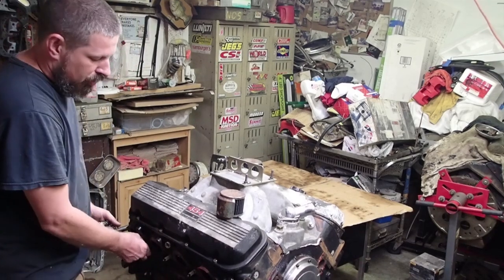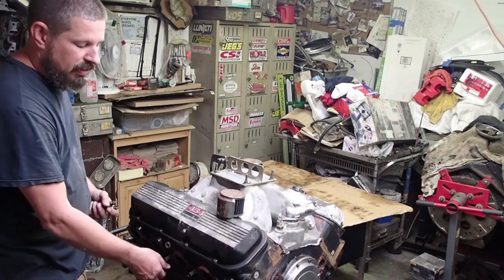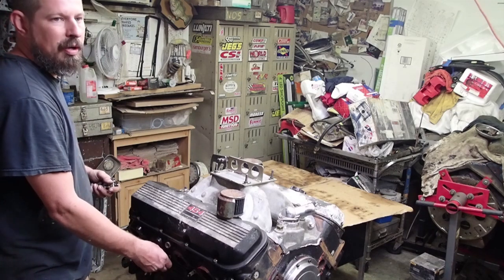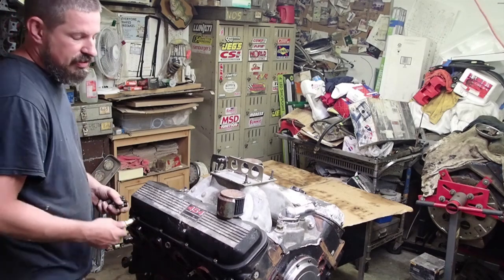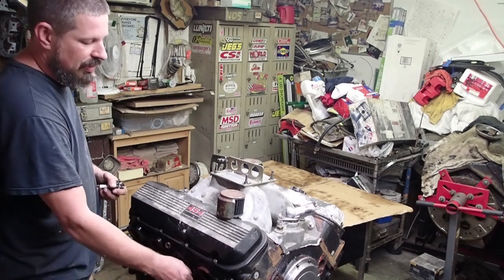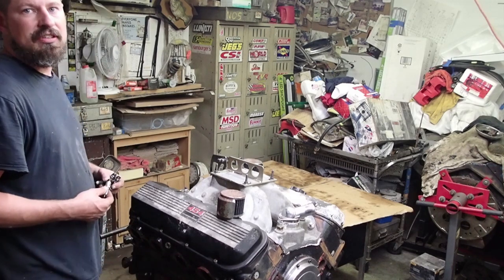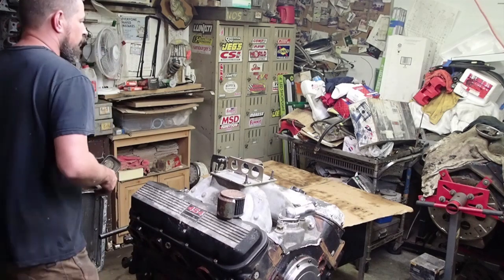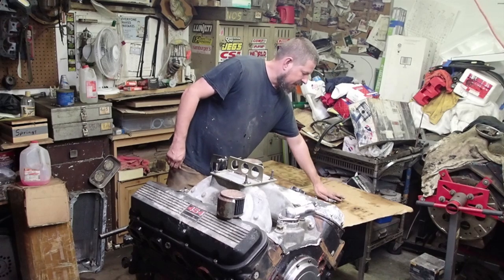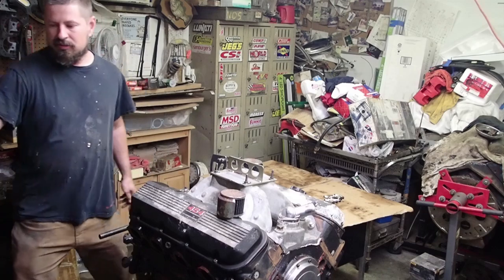I'm not an engine expert by any means, so if I miss something that you guys think is really important, please put it in the comments below. I want this channel to be an area where people can come and learn. I just know a couple things and you guys know lots of things, so if we put it all in the comments and lay it out there for everybody, maybe somebody out there is going through a problem and you might have the answer.